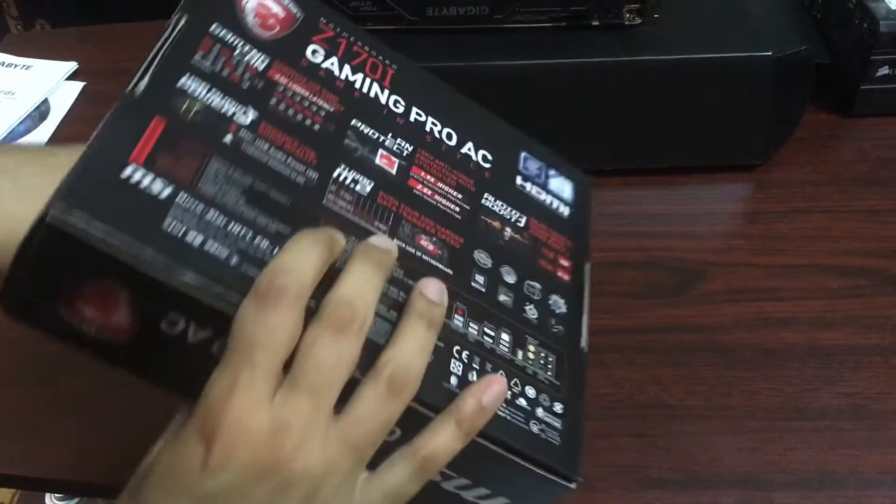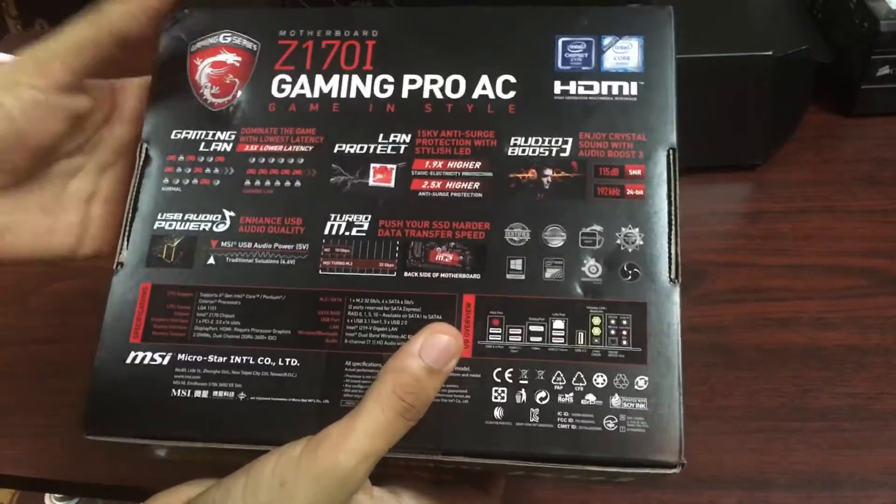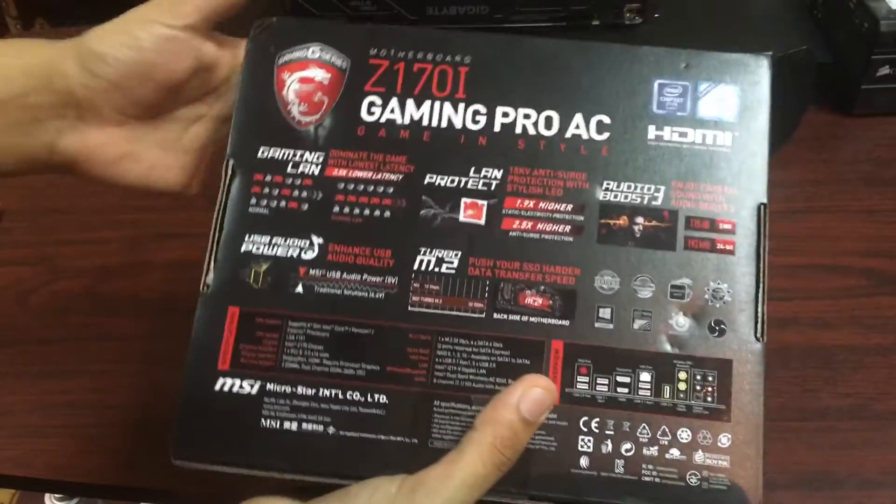If you do an NVMe drive, it's going to give you some insane speed. It also has LAN Protect which gives you some surge protection, which is always nice when you go for a strong motherboard or a strong rig.